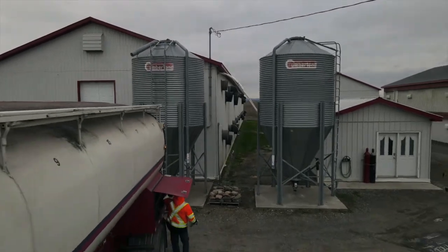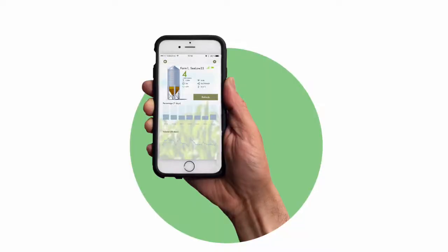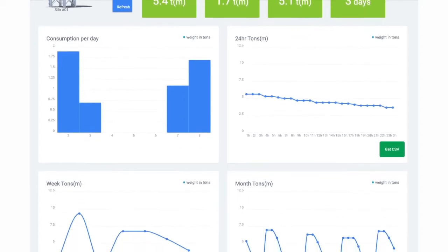You will no longer run out of feed for your animals. The AgriMesh app will send you a notification when critical inventory level settings have been reached. The AgriMesh system will provide you with reports, giving you an overview of your weekly consumption, your consumption in the last 24 hours, the date of your last refill, and a prediction of when the bin will be empty based on historical data.